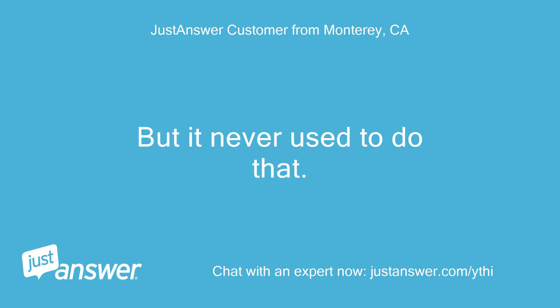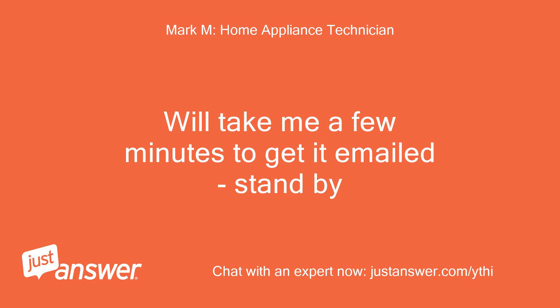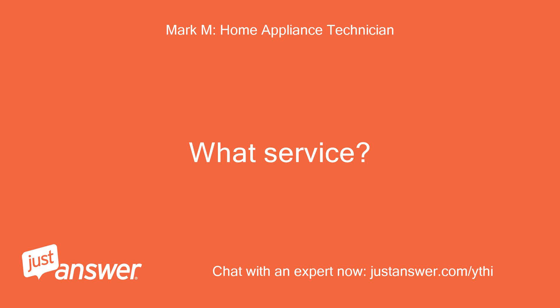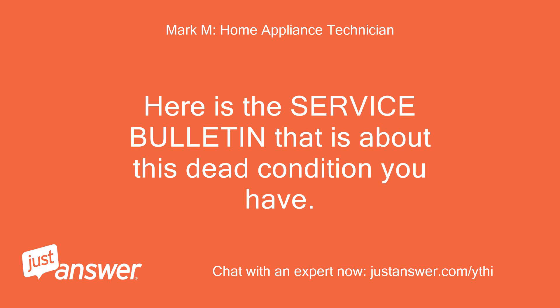The manual only shows the blinking lights as errors and mentions nothing about the beeps. I can send along a manual for you if you would like to refer to it — it shows all the troubleshooting procedures. What is your email address? I can email it to you. It sounds like it keeps telling us the wash is done, but it never used to do that. Will take me a few minutes to get it emailed — stand by.